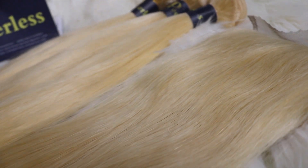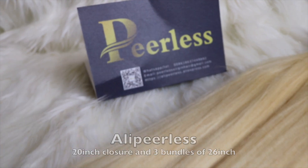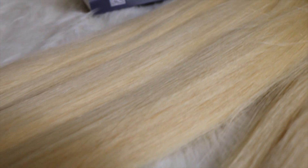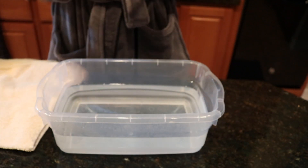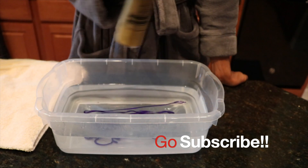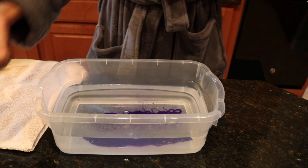These bundles were sent to me from Ali Perlis. I got three bundles of the 613 — it's straight human hair. The bundles are 26 inches and the closure is 20 inches. I'm going to be showing you guys how I achieve this platinum shade color and I'm using Blonde Brilliance.